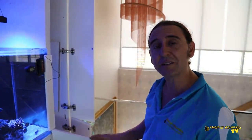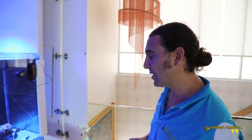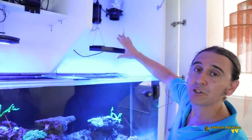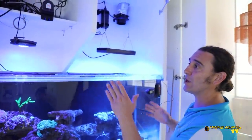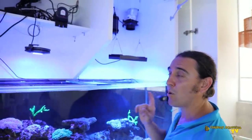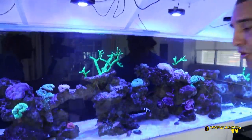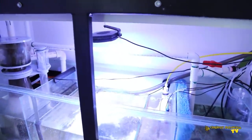As per the last episode of Reef Royale, the chiller is doing beautifully. Recently we've changed the first of the four Primes over to the bigger Hydra 64, and today we're going to change the other three Primes to the bigger light. The first Prime we took off this system has been put on the refugium — Primes are an excellent refugium light.